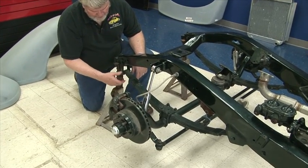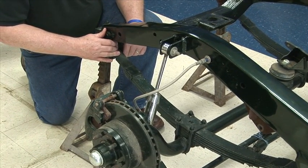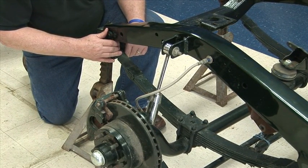It has leaf springs. This front end was used on mostly all the Dodges through the early 30s and early 40s on the trucks and cars.